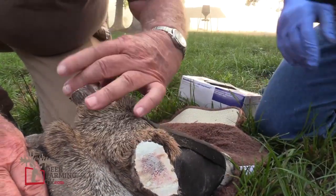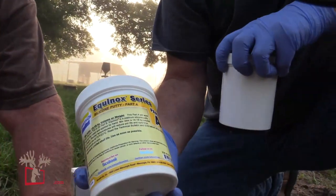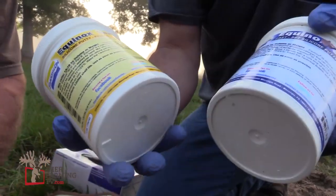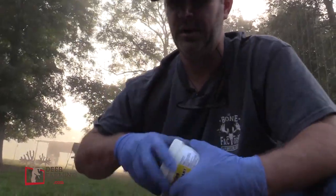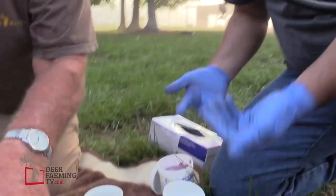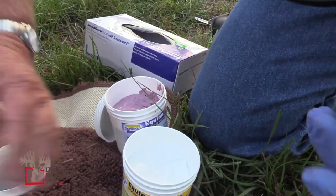At least having the right structure. This stuff here is called Equinox 35. It's a silicone putty, basically, and it sets up almost immediately. You've got about a minute's working time at the most, which is a good thing in this case because you don't have to sit there and wait for it. And it's a putty, so it allows you to work it with your hands.